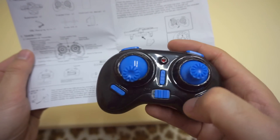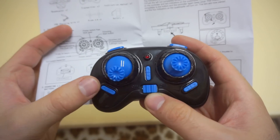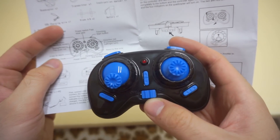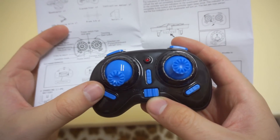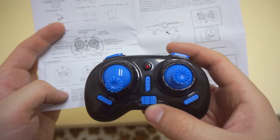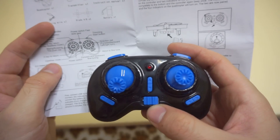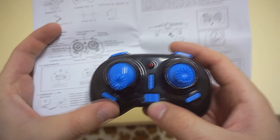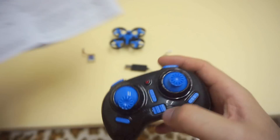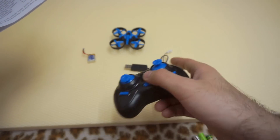That's the on/off button. This button at the top says 'one key return' — if you push that button the quadcopter should come back towards the transmitter, towards you. The lower part says 'carefree mode', so that has to be the headless mode, when it doesn't matter which one is the front and which one is the back.